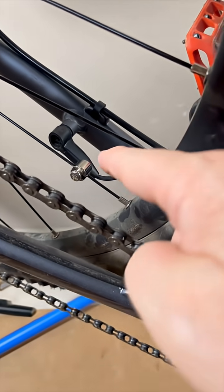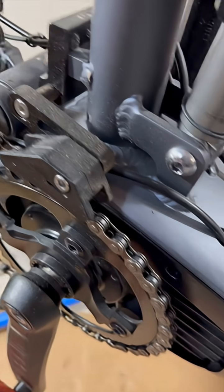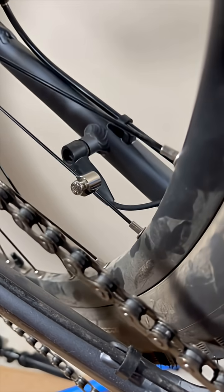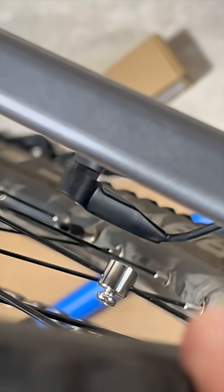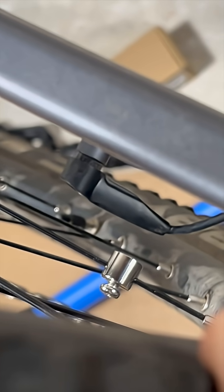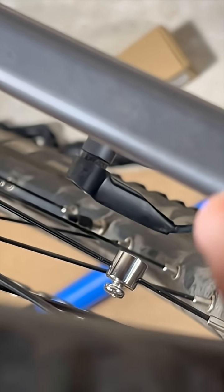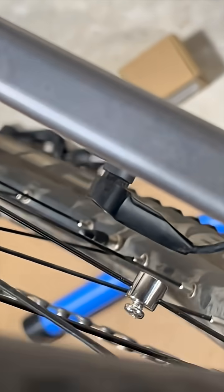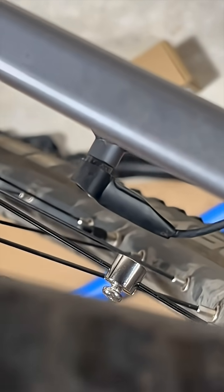He lost the replacement magnet I supplied and put a different one on, but there's a problem — the motor won't engage, or it won't stay engaged. It might bump for a second and then turns off. He thought it was the depth of the magnet. Looking at the sensor versus the location of the magnet, you can see there's a lot of space, so he thought maybe this magnet just wasn't long enough to trigger the sensor.